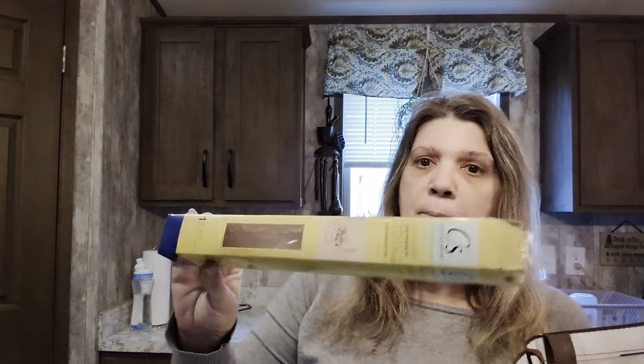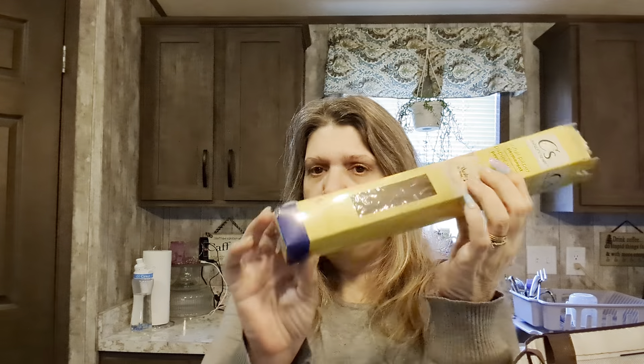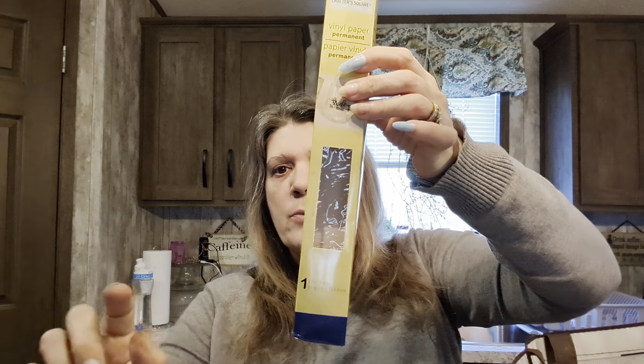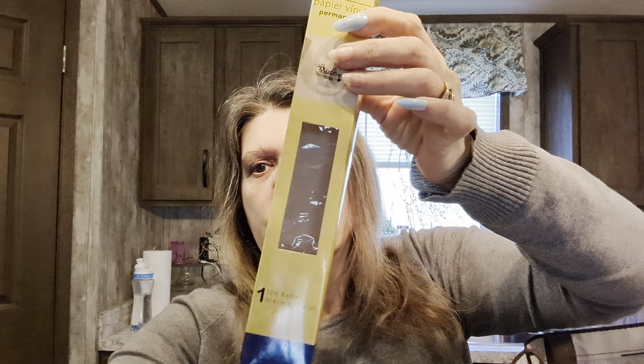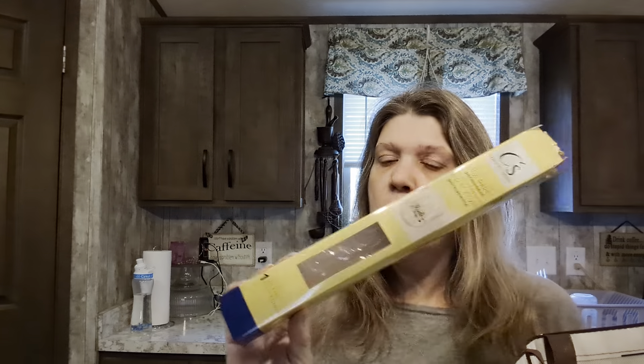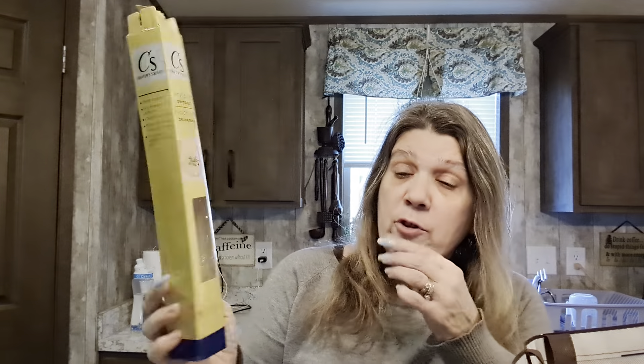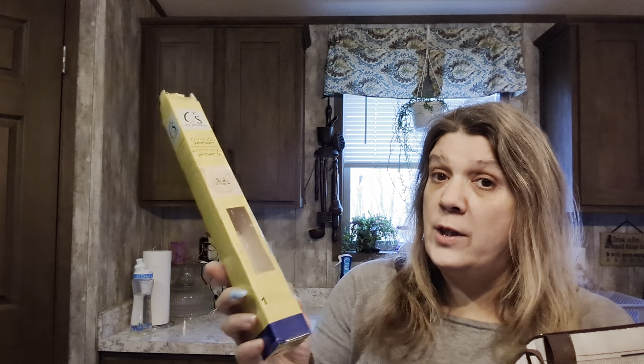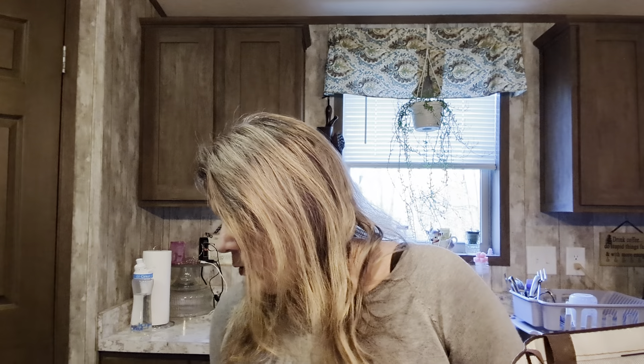Crafter's Square - this one is permanent vinyl paper, it was blue. We got it for a Christmas tree DIY. Check it out - go to Dollar Tree, check out Crafter's Square, pay a dollar twenty-five instead of the regular prices which range from like three dollars to nine or twelve twenty-five. Check out Dollar Tree's Crafter's Square section first.